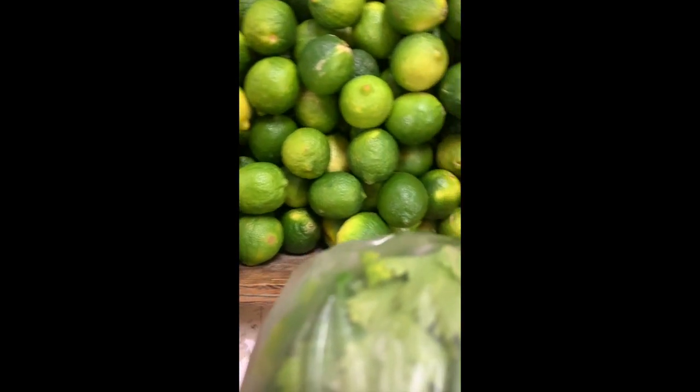Another key ingredient would be lemon. I'd say lemon is a great ingredient because it adds more flavor — it's a juice so it adds a juicy kind of flavor to the tacos.